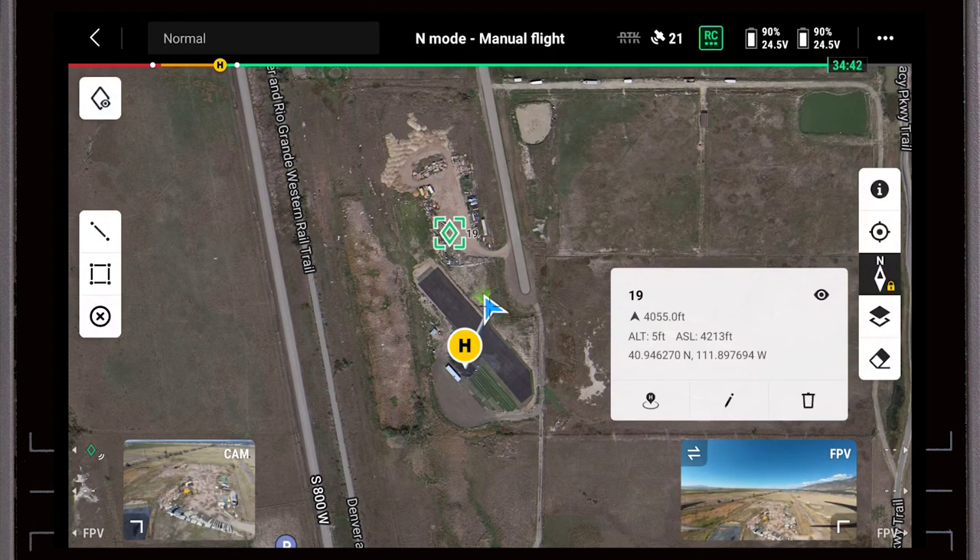In that box I can see the linear distance of the aircraft to the pin. I can also see the altitude — that refers to the altitude difference from my takeoff point. I also have an altitude designation in ASL, as well as the latitude and longitude coordinates of that point.